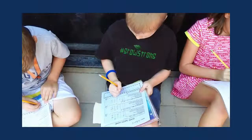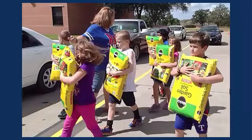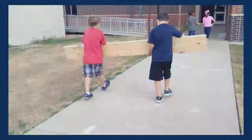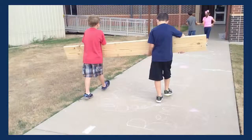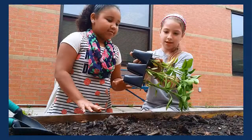Relevant, meaningful, and memorable learning happens when students help plan their garden, help select the site for their garden, build the garden, decide what to grow, plant the garden, and work together to maintain the garden.